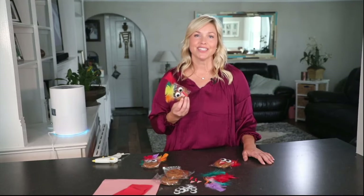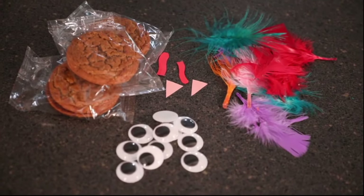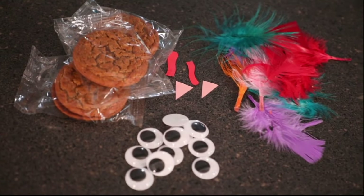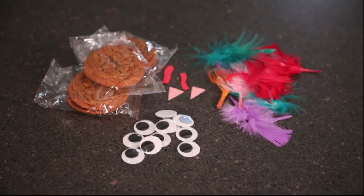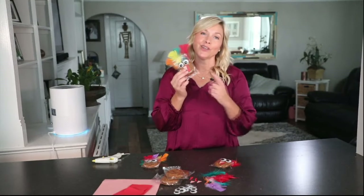All you're going to need for this cute little snack are some feathers that you can get at the dollar store, some googly eyes, some construction paper, a hot glue gun, and of course scissors — oh, and you can't forget the oatmeal cream pies.